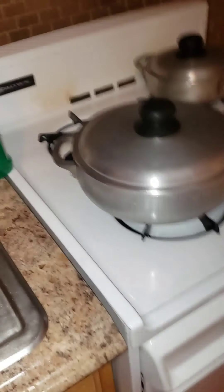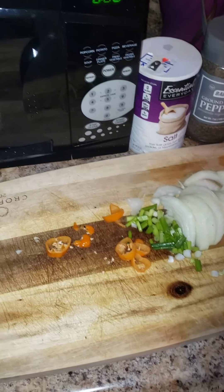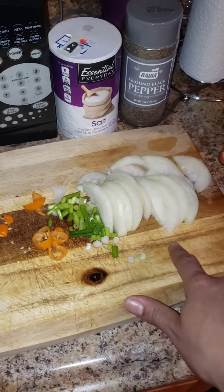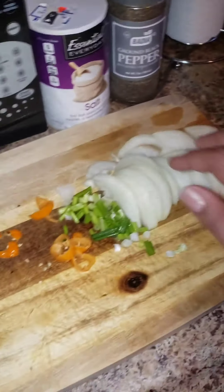All right guys, I'm back. I have my scallion, onion, and my pepper cut up, and I also have my cabbage cut up and put in the pot. So I'm just gonna add all the ingredients.